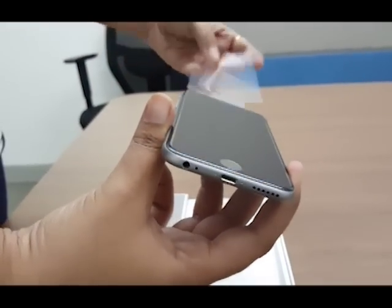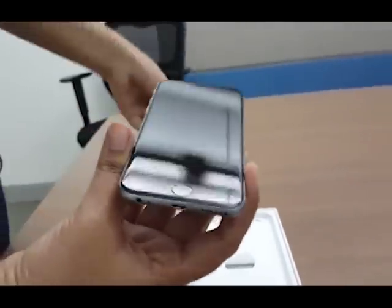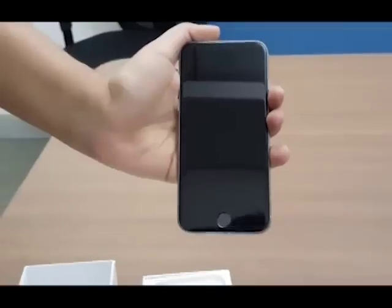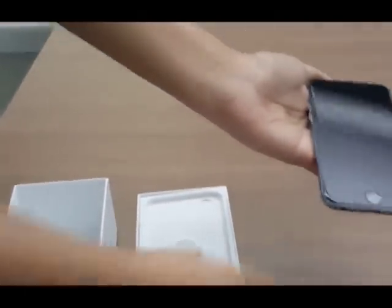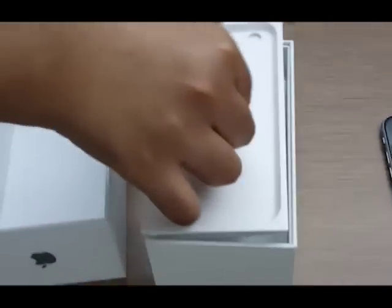Let's take the plastic scratch protector off, and here's the iPhone 6s in all its glory. The phone features exactly the same design we've seen in the iPhone 6, including the 4.7-inch display and home button at the front. But it's slightly heavier.